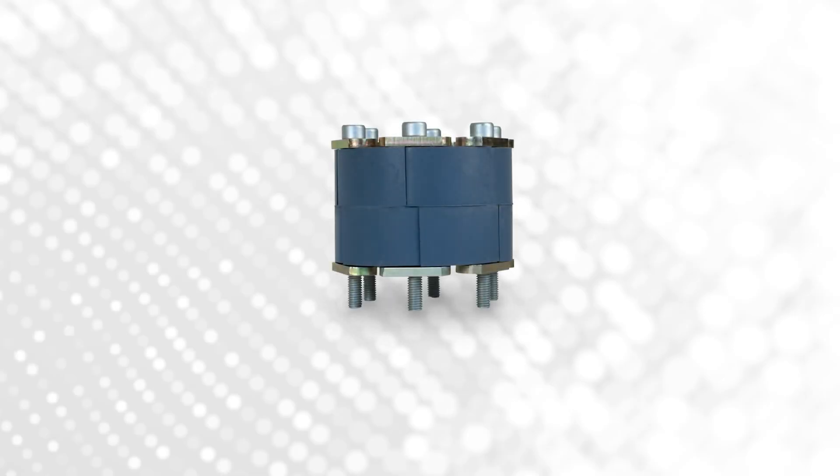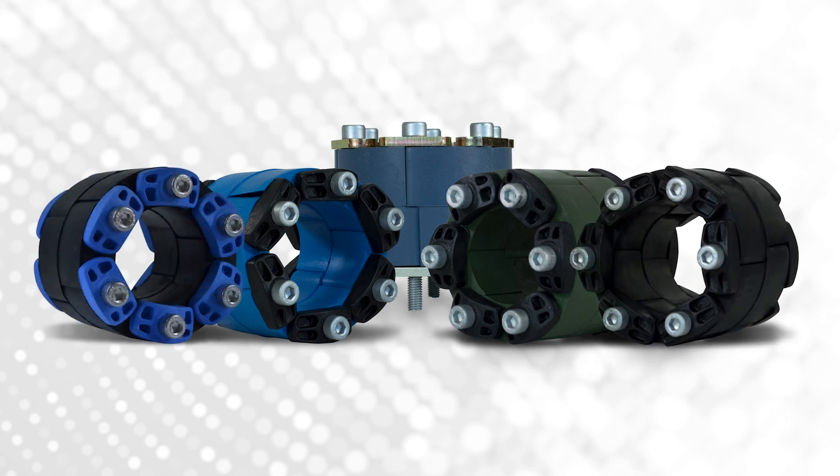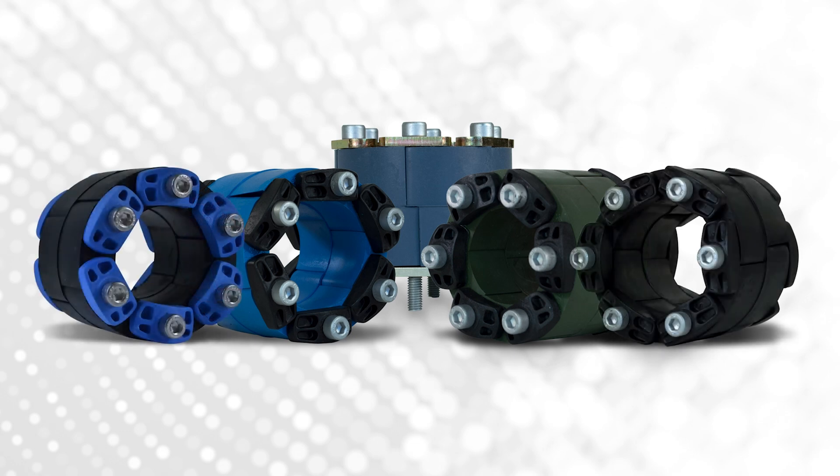What can we do to help solve some of these problems? Well, the best solution on the market will be the Garlock Link Seal Modular Seal. It's also known as Thunderline Link Seal, and it has been around on the market for over 50 years. A Link Seal is a mechanical seal that is designed to create a watertight or airtight seal at the point of penetration.